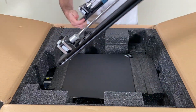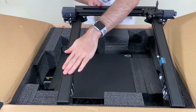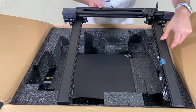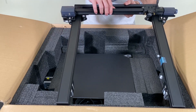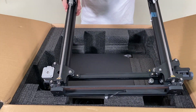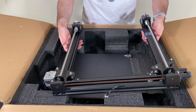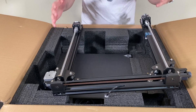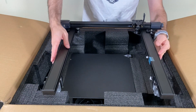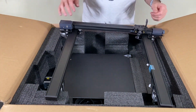Here we have the gantry of the Ender 3 S1. It looks like a covered aluminum extrusion but it is an aluminum extrusion at the end of the day. It features dual Z-axis — you can see the dual Z-axis motors on the left and right — and the motors are connected with a belt on the top to synchronize them. I like the design better than the Ender 3 version 2.